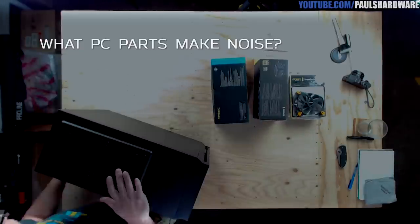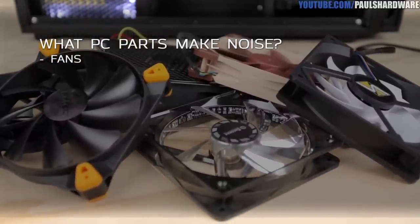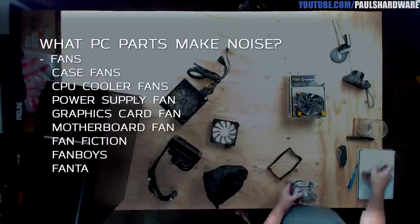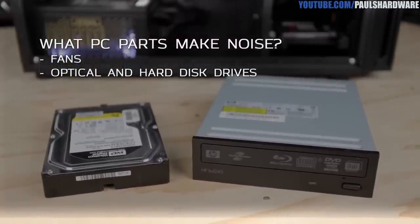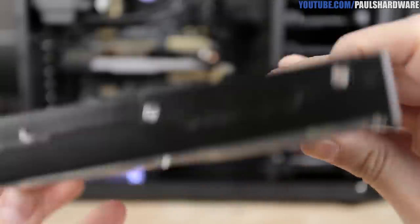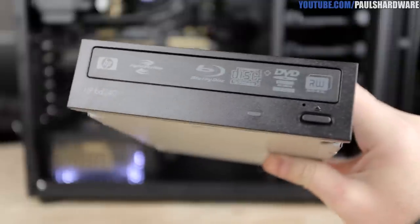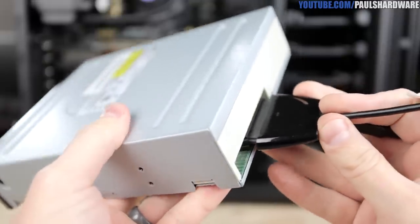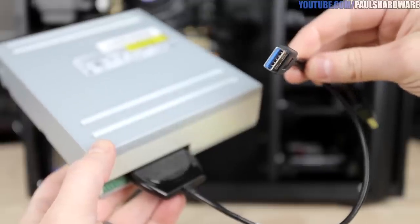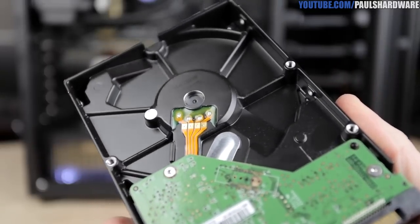What components in your computer actually make noise? First, we have fans — this is the number one noise maker, and there are several subcategories we'll come back to. Number two is optical and hard disk drives. These have moving parts: spinning disks and the seek click sound from the hard drive read/write heads. These days I'll just pass on the optical drive completely — I keep a spare with a SATA-to-USB adapter and plug it in only when I need to burn or read a CD or DVD.